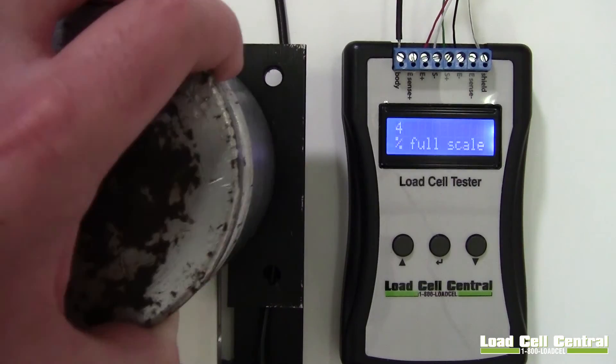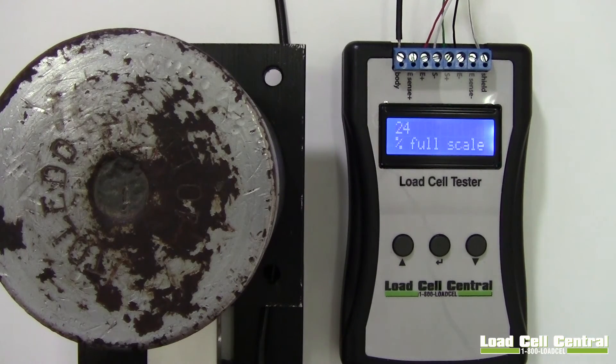The final test is called Percentage of Full Scale. This test uses an excitation voltage and the millivolt per volt spec given earlier to determine what percentage of full scale is on the cell. Zero balances of 3% and higher at zero load generally indicate overloads. Zero balance tests should be performed when the cell is uninstalled. This function is also useful in vessel weighing to ensure the load cells are being loaded evenly.